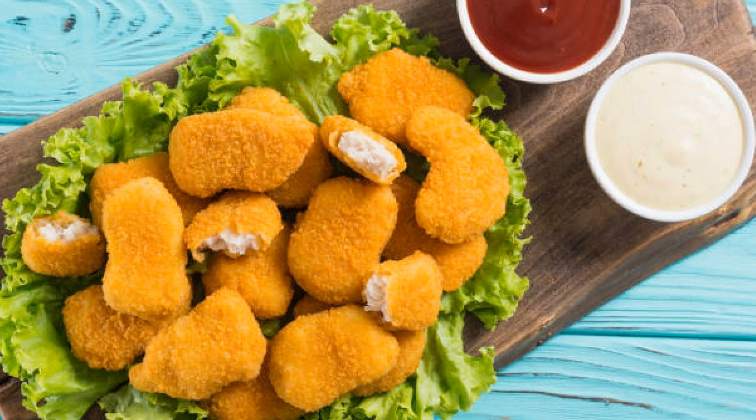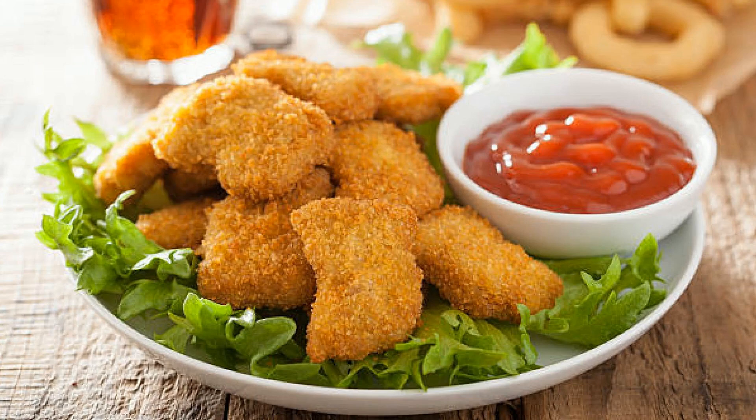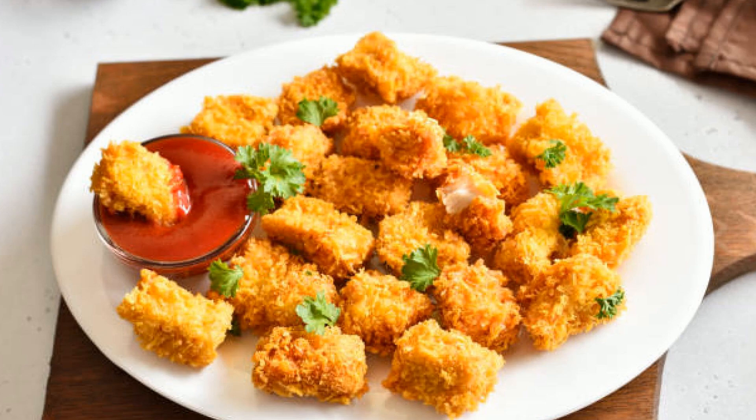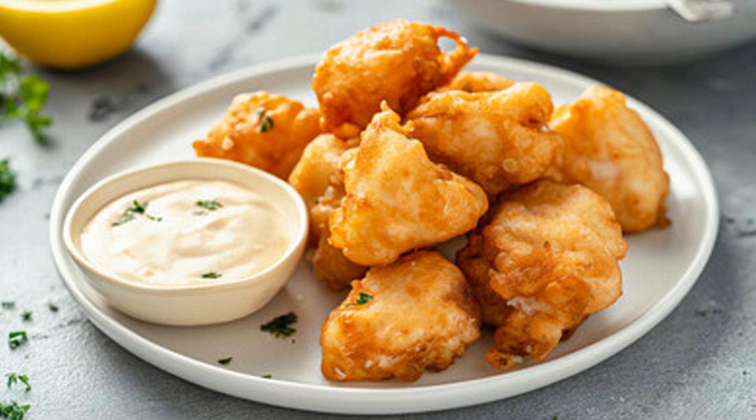Katara's fishing history goes back centuries, and dishes like these crispy fish bites are inspired by the flavors of the sea and the spices of the region. It's a perfect example of how Qatari cuisine blends simple, fresh ingredients with bold, bright flavors. This recipe reminds me of the times I spent visiting Doha's vibrant markets, where street vendors serve the freshest fried fish.